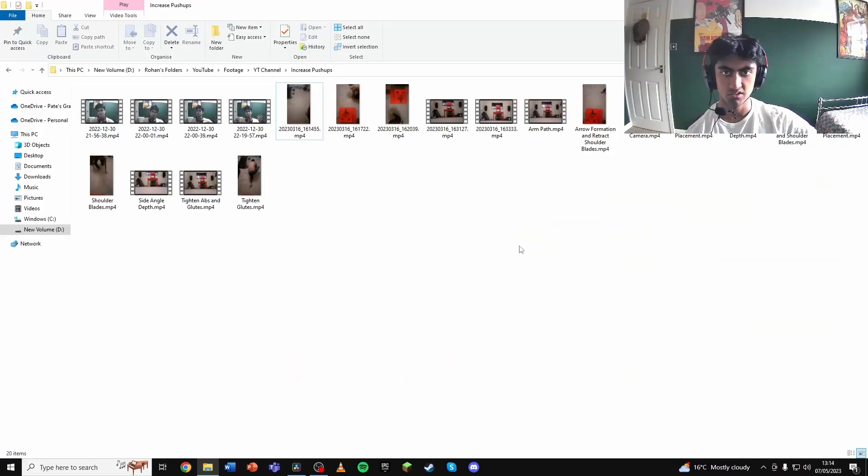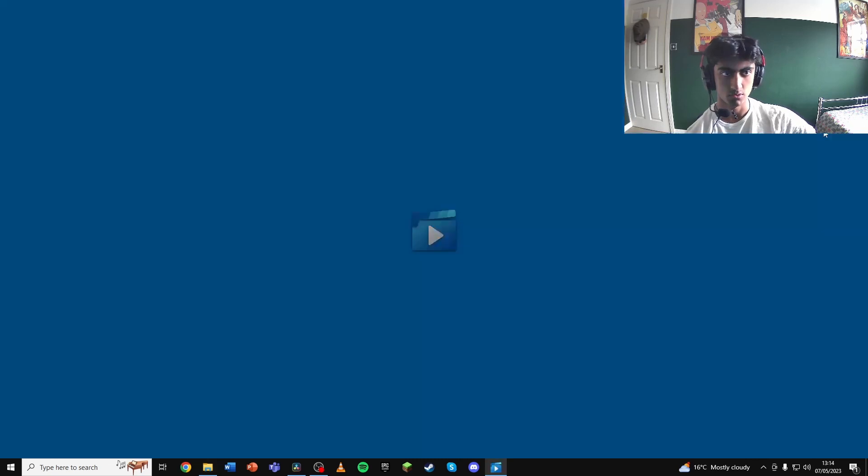Alright, so let's begin with hand placement. Here we go — where you should put your hands for the push-up.